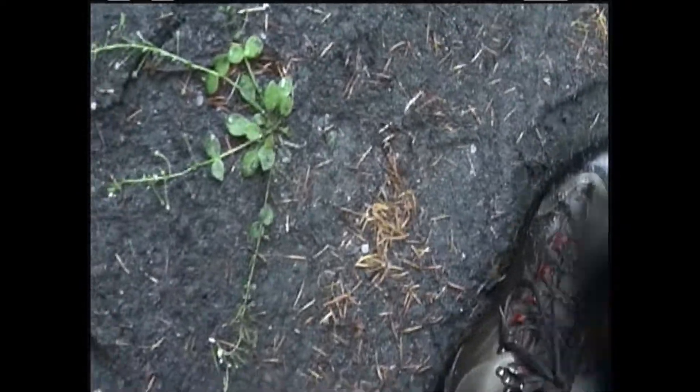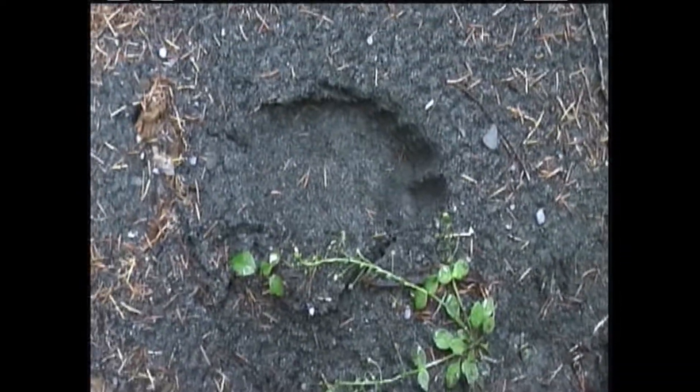See there — it completely covered the track, shifting back, and left only a half print.